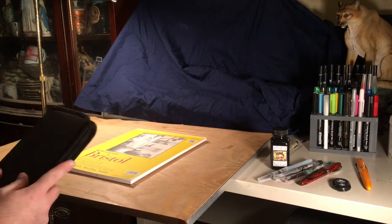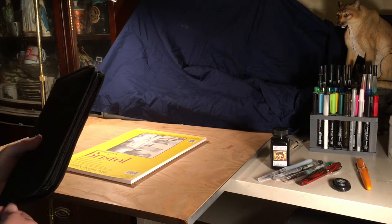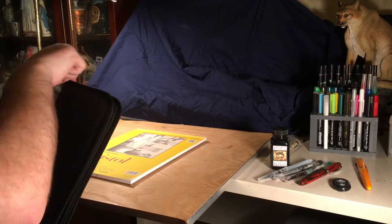When last we talked I discussed some inexpensive art supplies I'd picked up. Since that time I've gotten the chance to actually try out the supplies.